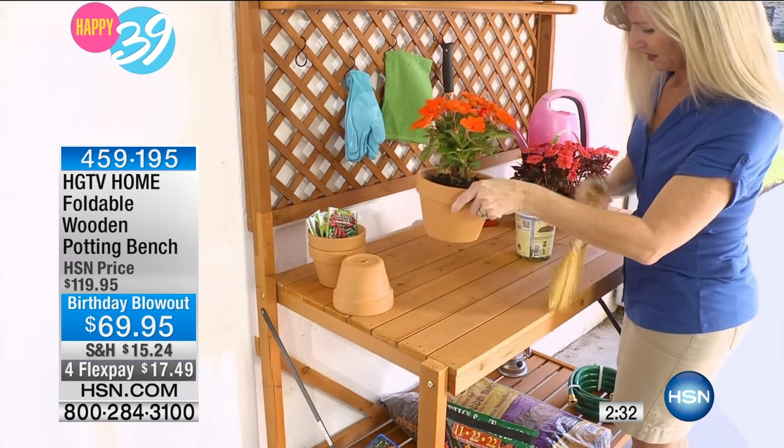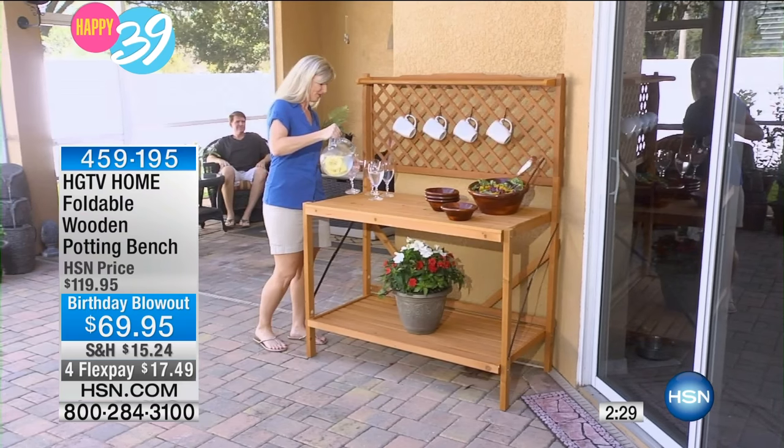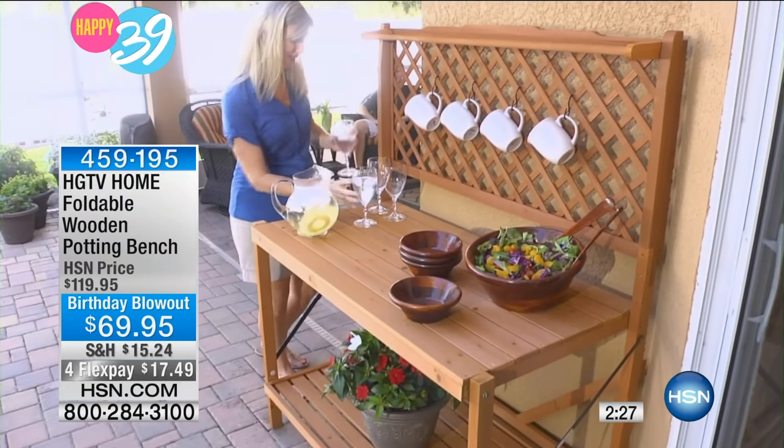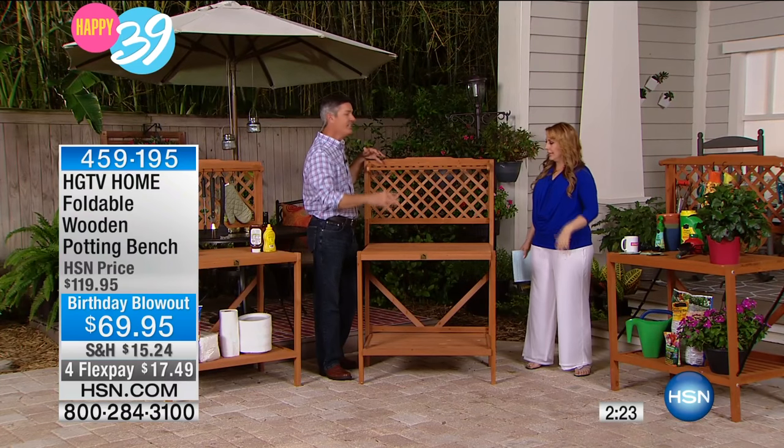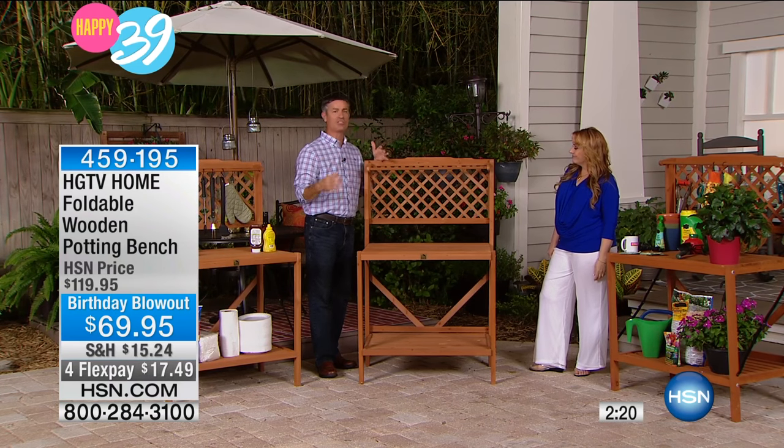That's something you can leave up just about all the time if you have a covered porch or patio. She used a little hook for the coffee cups — it's a great idea. An outdoor tea station. That's when you see it and you're like, wait a minute, this isn't just a potting bench — this is a real piece of furniture.